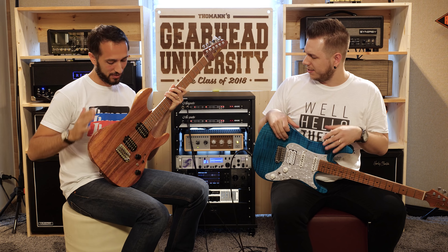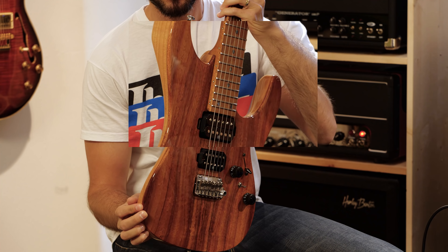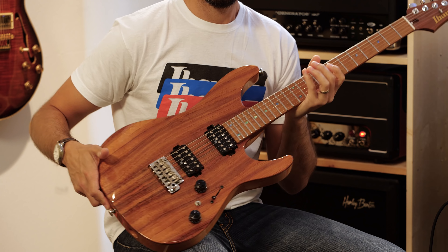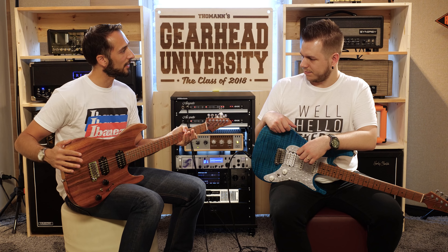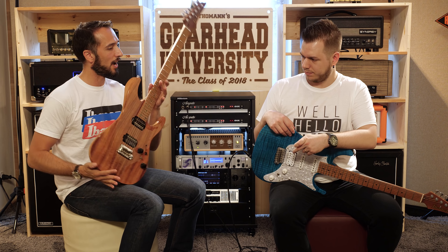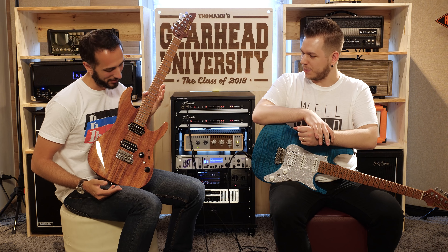There's also a special 2018 version available. This AZ features a very thick koa top — and it's not just thick, it's also stunning. Every guitar is unique; there are about a dozen of these available, already sent to dealers like Thomann. The koa top adds a little more low end. It's an absolute dream instrument — the high-end version of the AZ line, not for everybody, but for those who want something exotic.